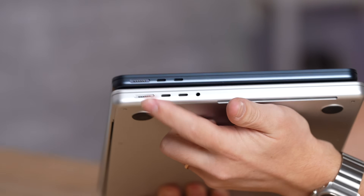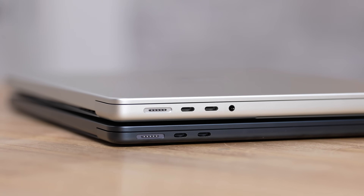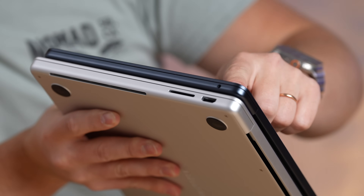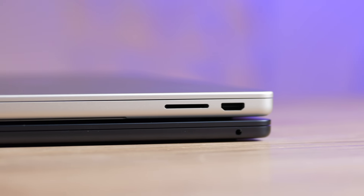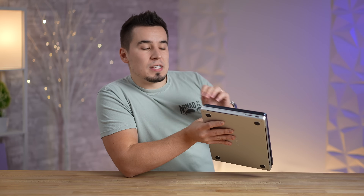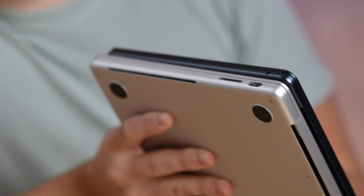In terms of ports, the base MacBook Pro finally gets the new redesign with MagSafe 3, the same as on the MacBook Air. You get two Thunderbolt ports, and the MacBook Pro has the headphone jack on the left side. On the other side, the MacBook Pro gets HDMI and an SD card slot — a big step up and incredibly convenient.